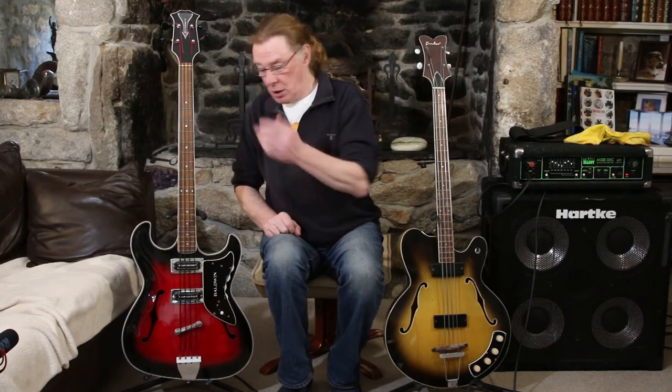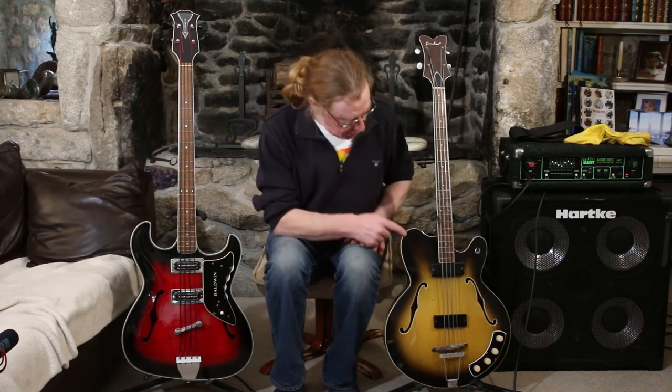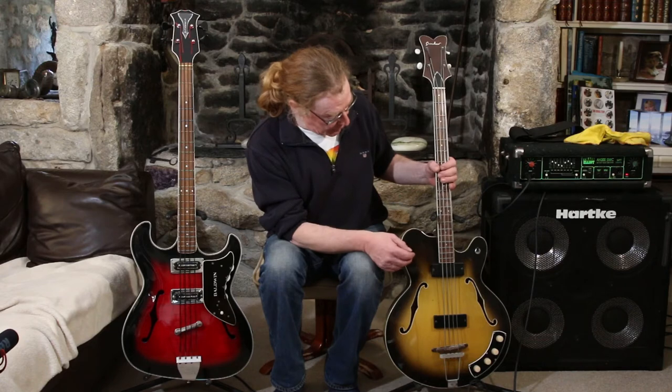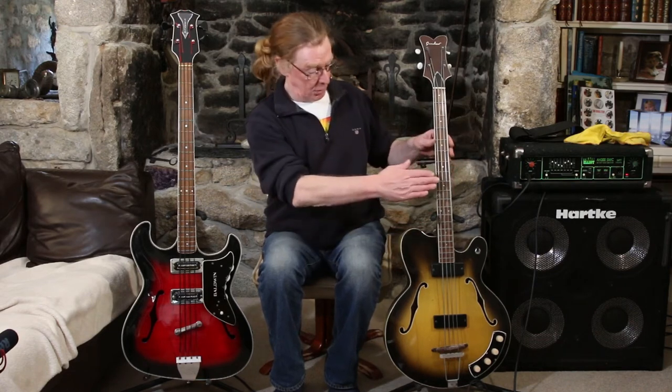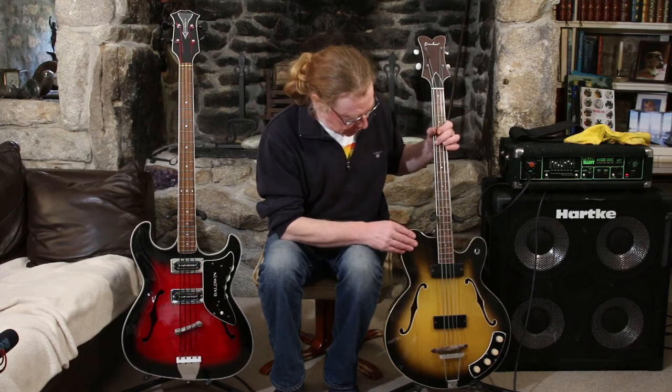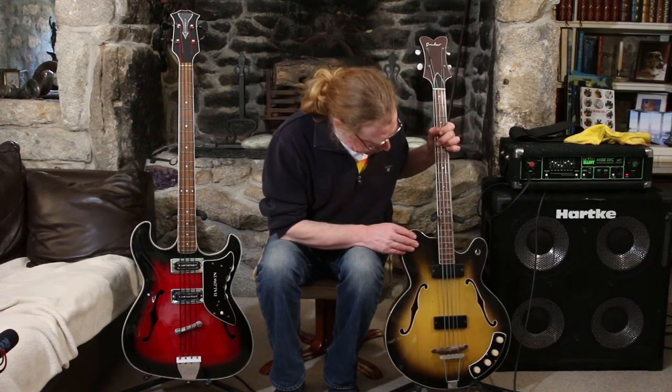This one is Grim, and it is because it's not very nice to play. As you could hear when I was playing it, it rattles and bangs around quite a lot. The neck feels like it's got a weird sort of angle to the body. Out of the two, I much prefer the Baldwin — it looks nicer, it sounds nicer, and it plays better.